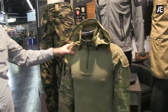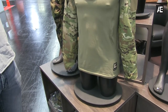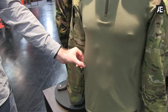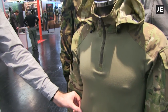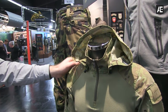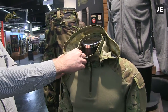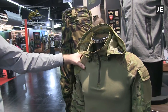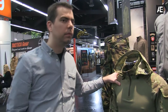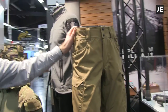Here we have the update of our MK3 combat shirt. We have switched from Cordura base layer no-melt no-drip fabric to FR knit fabric. We have released the breecher hood which is removable fast. It is not included — it can be ordered as an additional accessory.